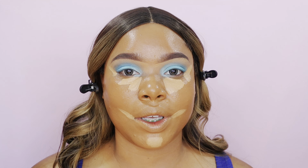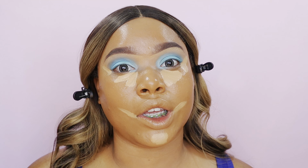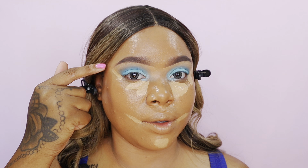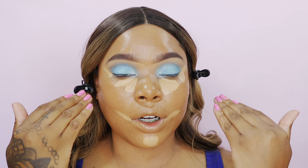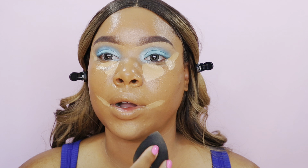Everything is meant to be lifted and snatched — using your makeup creates the illusion of a slimmer, more snatched face. Creating the lines here instantly gives you an eye lift. Doing concealer right in the center brings light and attention to your face, and when you contour it creates shadows — we'll get to that in a minute. When you start blending, use light pressure so the product stays. As you can see, it automatically looks like a spotlight is on my chin.